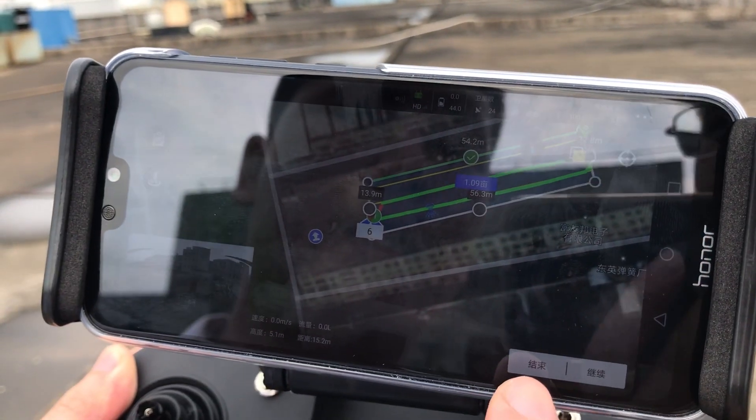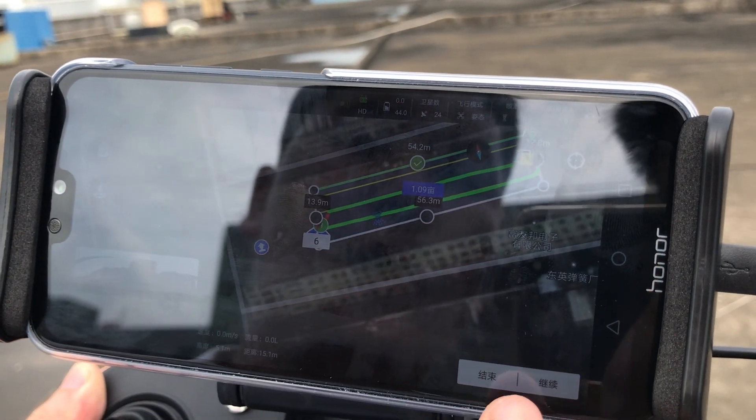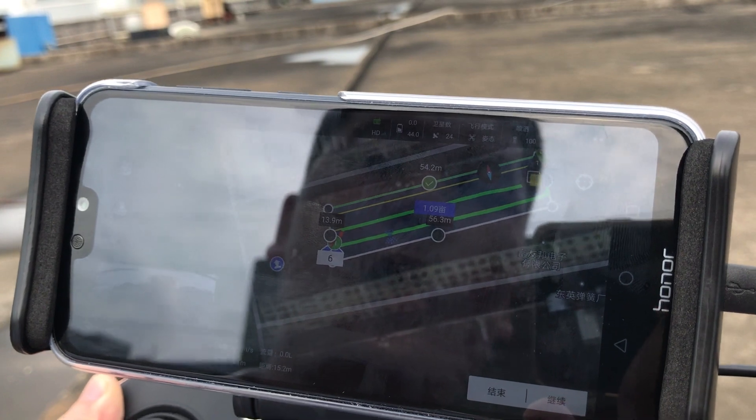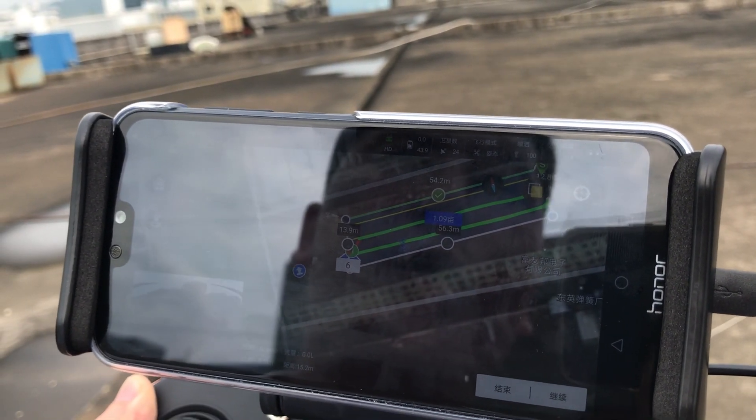If you click the over button, then the mission is completed. If you choose continue, then the whole mission will be continued one more time.